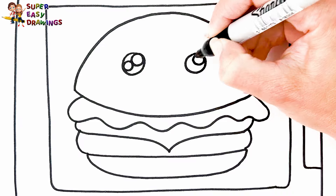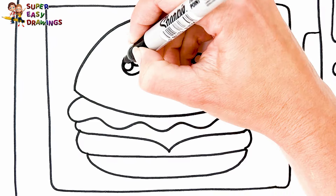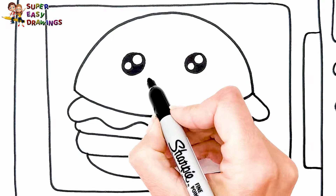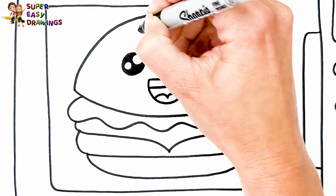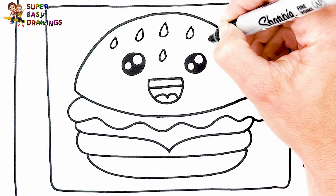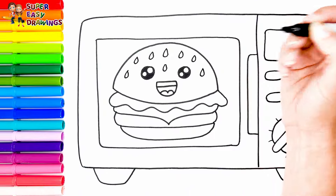I draw two cute eyes and a smiling mouth. With some sesame seeds — that bread looks delicious! How nice.